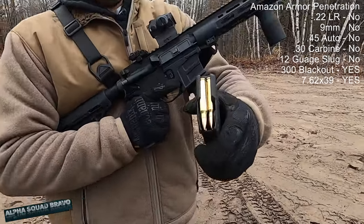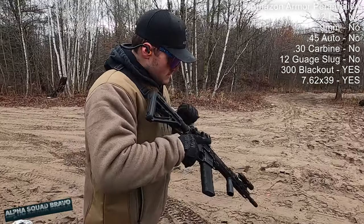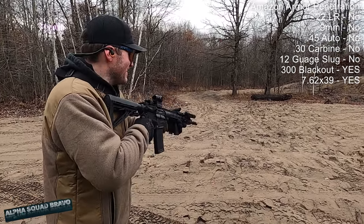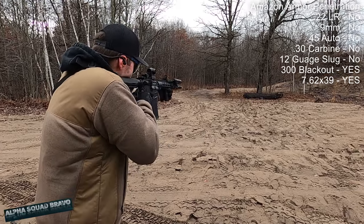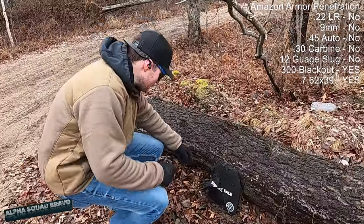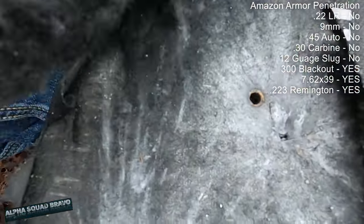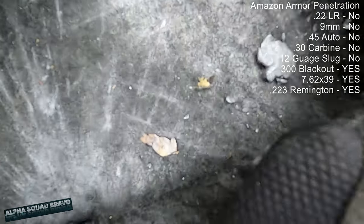Now, .223 FMJ — a rail gun. It's not even knocking the plate over — that's gone. Maybe one more just to be sure. Yeah, she's zipping right through. That's to be expected. Look at that — two or three holes from .223, just zipped right through.